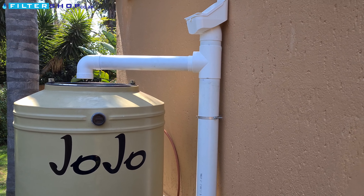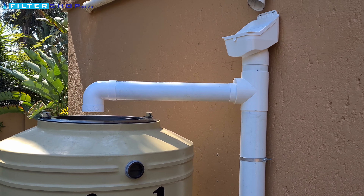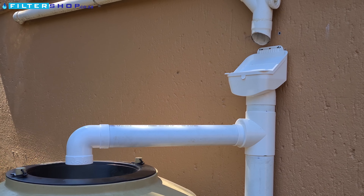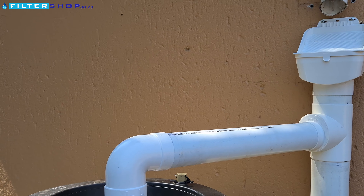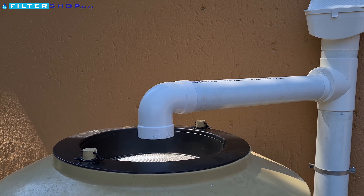Hi everyone, in this video we will be looking at the setup and installation of the rainwater collection part of one of Filtershop's rainwater collection bundles. This will be a simple guide with tips on what to do and what to look out for. So let's get started.